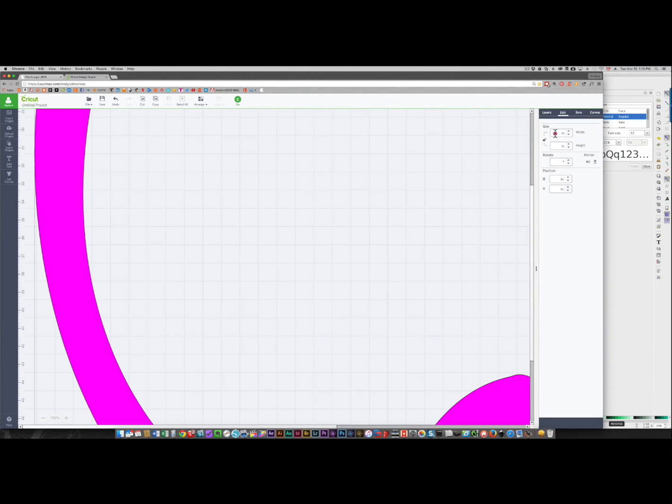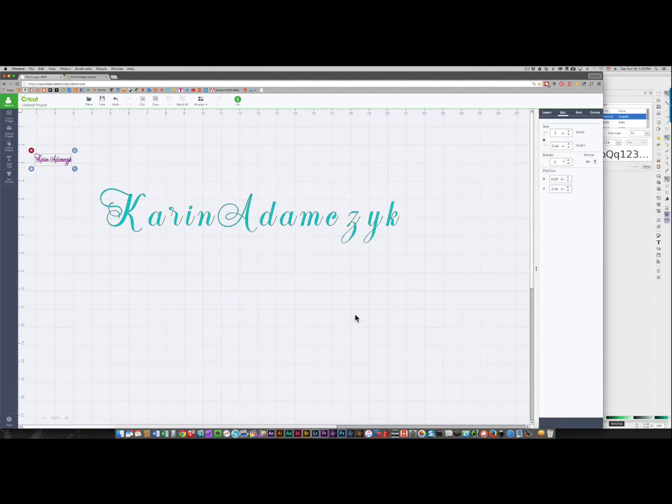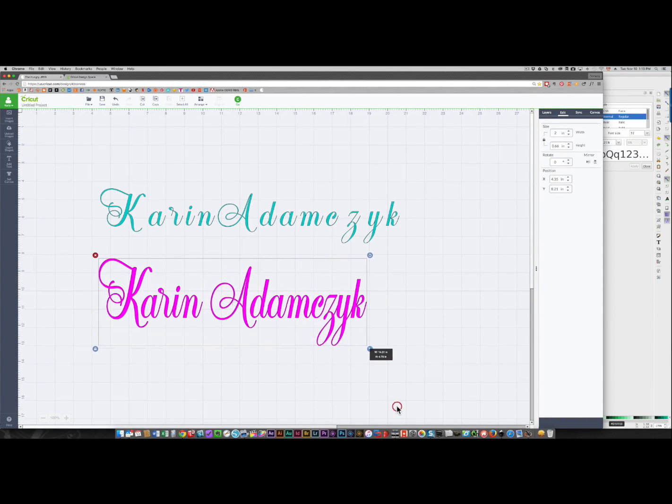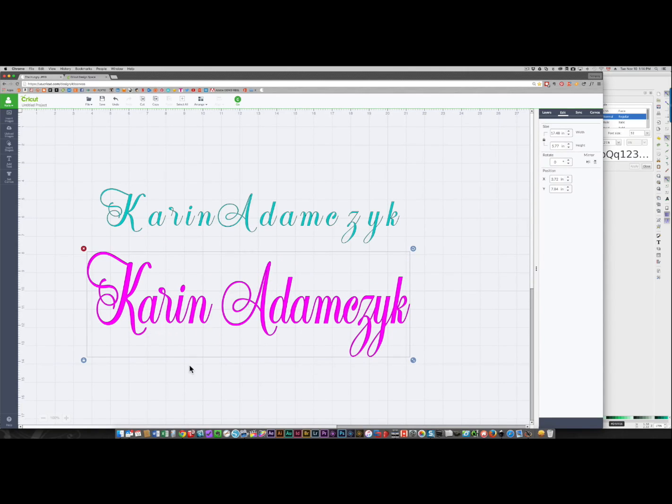I'll select it and insert the image onto the screen. I'll change the size — making sure this is locked — and I'm going to make this two inches. When I zoom back, here is my text, and I can drag it to whatever size I want. You'll see that your text now has thicker lines than it had originally; it'll be much easier to cut and use with your Cricut.